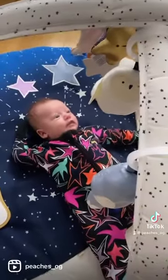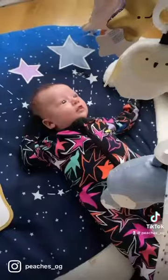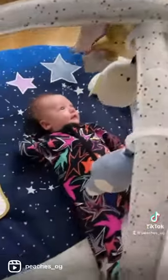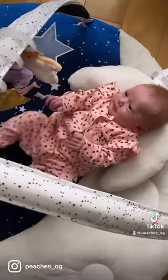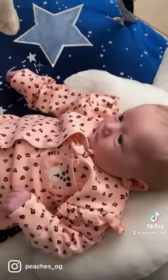If you pop 'Skip Hop Celestial Dreams Activity Gym' into Google search, lots of purchase options from various stockists will come up. I love that this is a unisex mat because I want to keep everything in pristine condition and hopefully keep it in case I have baby number two — who knows what's in store. But Lottie is absolutely loving it, even though she can't really do much on it at the moment. It's great for her tummy time and visual stimulation.